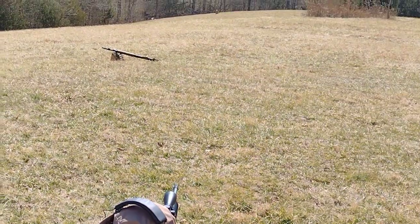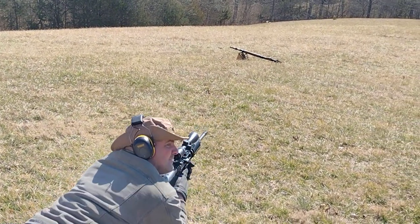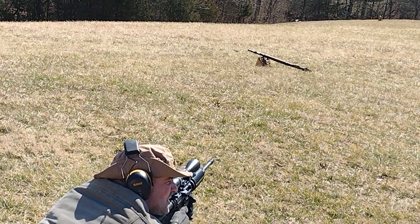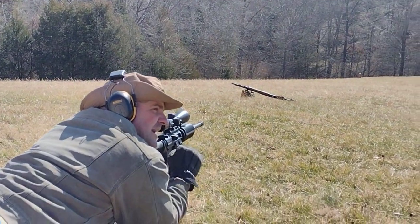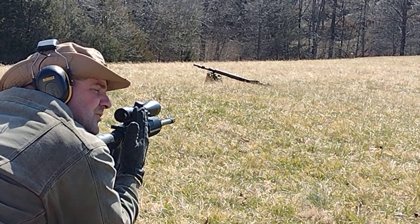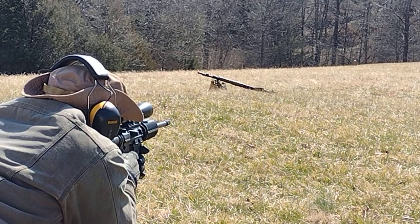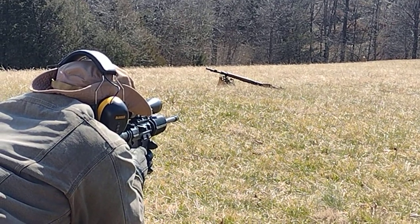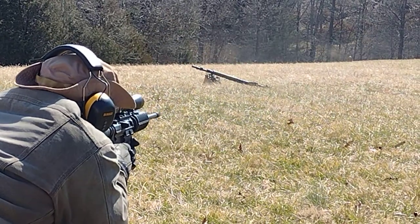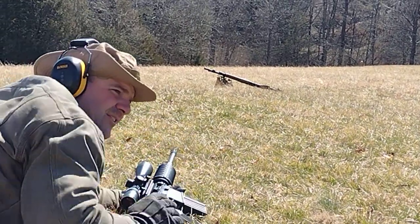I'm trying to get over the top of the hill here — that whole curvature thing — trying to be as tall as I can be. I'm also closer than I have this dialed in for, so I'm gonna have to aim slightly higher to compensate for the difference between where the scope is and where the barrel actually is. [Fires three rounds.] All right, I'm safe — let's go take a look.